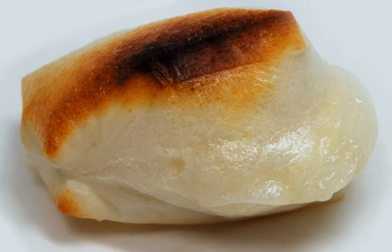Yakimochi can be prepared several ways. Isobemaki is yakimochi that has been grilled with soy sauce and then wrapped in nori seaweed. Abekawa yakimochi is broiled mochi that is soaked in hot water and then covered with a mixture of sugar and kinako, a type of bean powder.